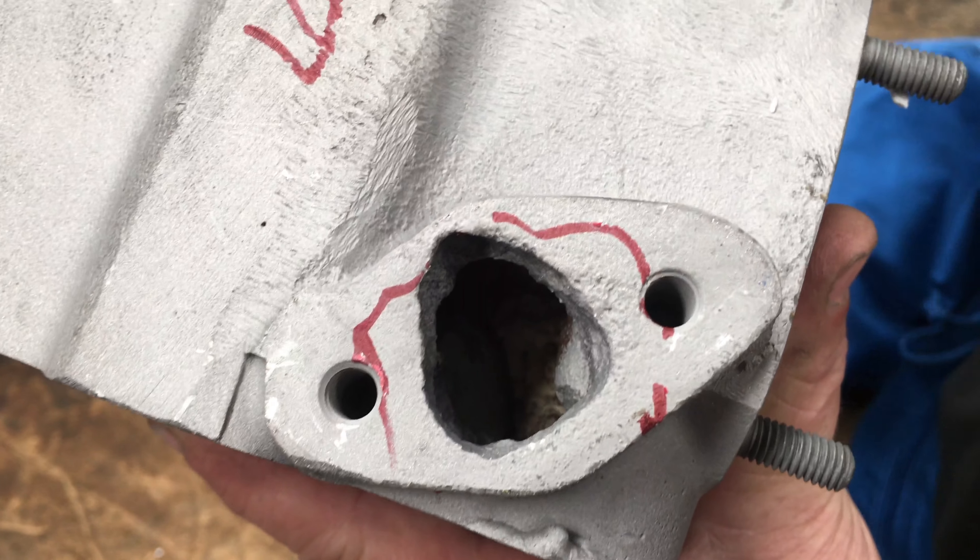That's supposed to be just a nice round hole in there as well, but that's how much it's eaten.